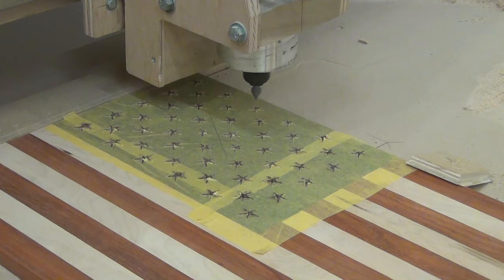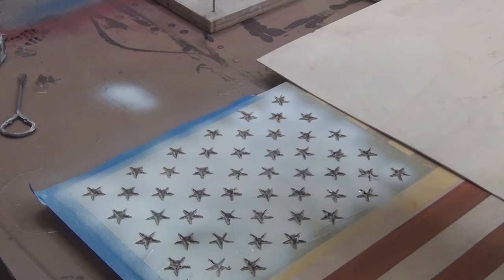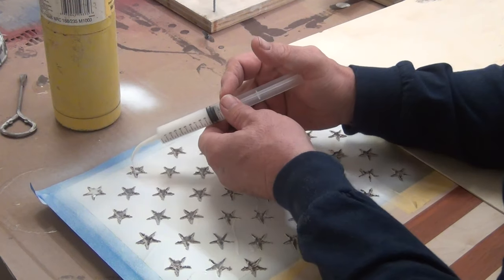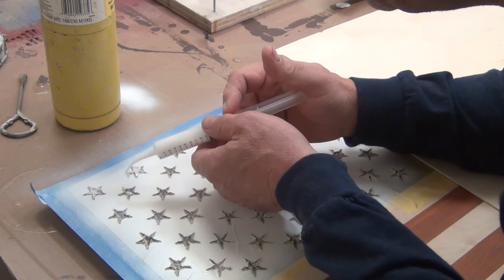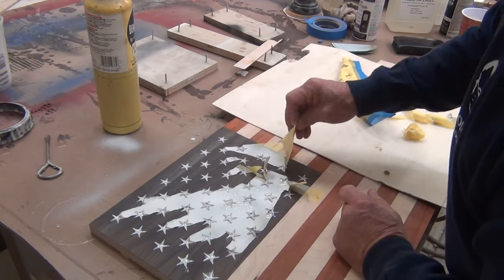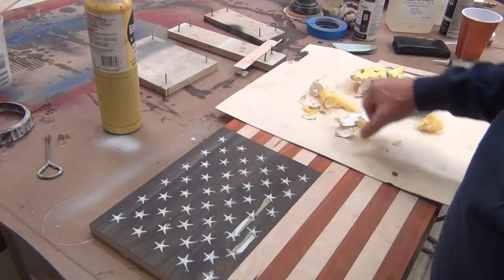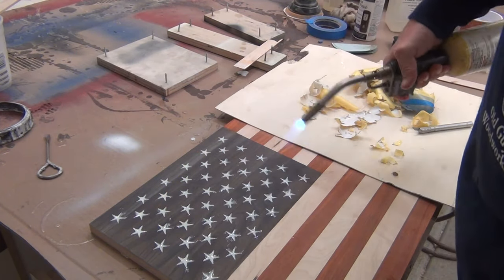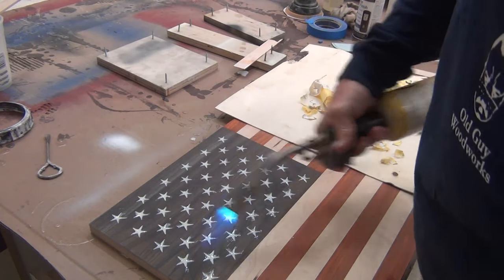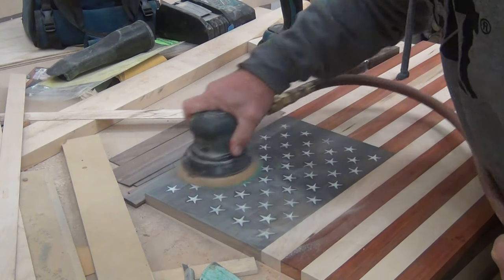I thought this masking film was going to be the answer, but it frayed too much and the lines weren't exact. So I tried to fill it with white paint and that didn't work so well, so I just put some white resin in there. Flashing it with the torch helps it to level out a little bit. Now the problem with sanding this flat is that you've got to go back and stain it again.